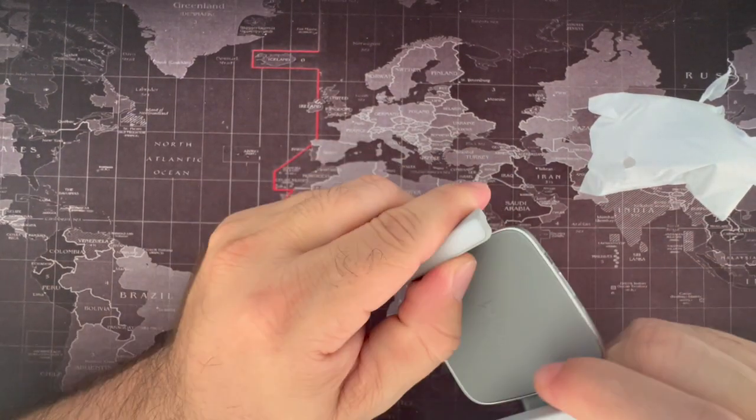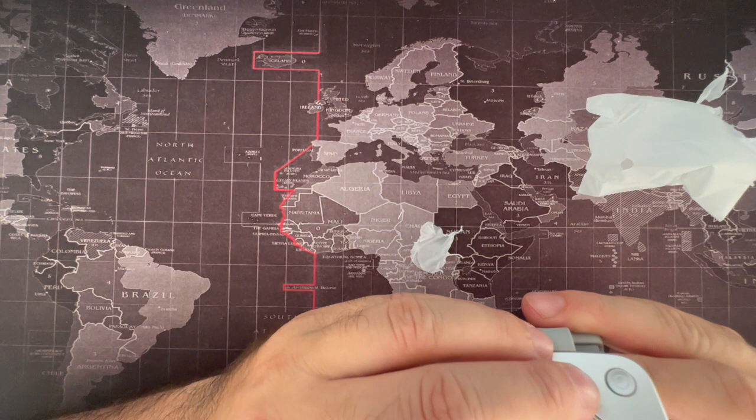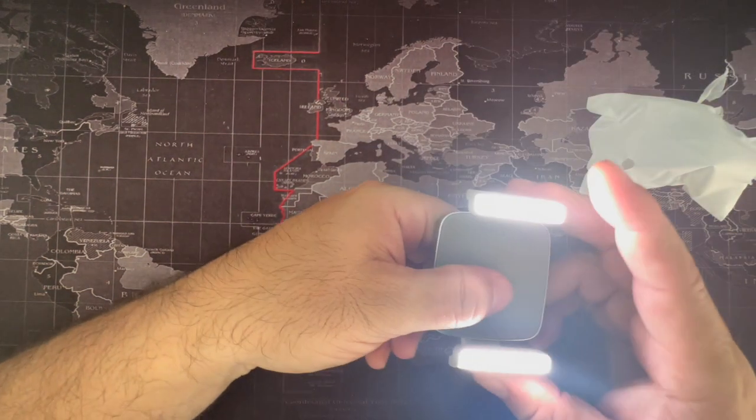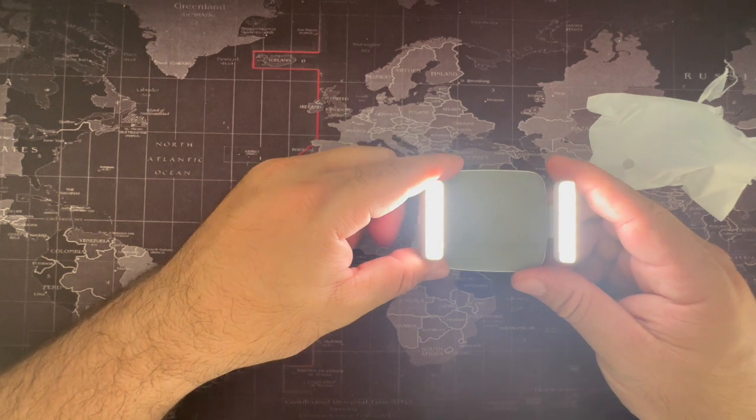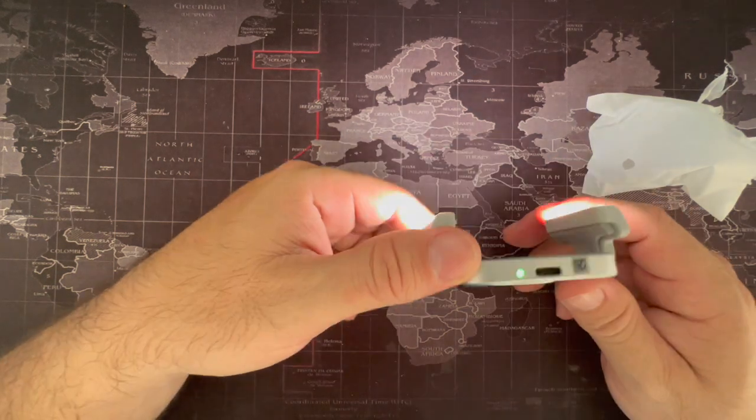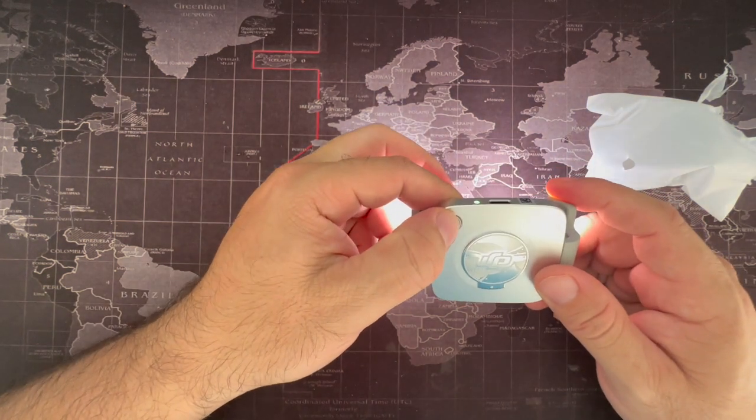This actually feels better than the other one. Let's see what the lights look like. Out of the box it's charged up and ready to go — and that's what it's giving you. There's a little on/off switch.